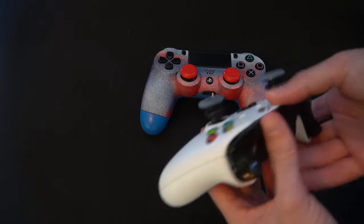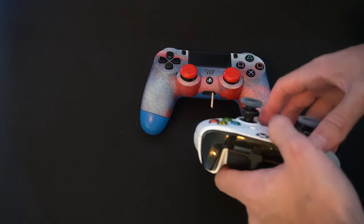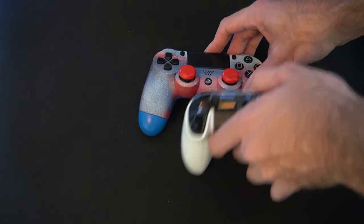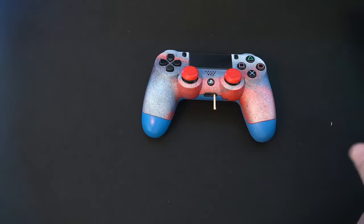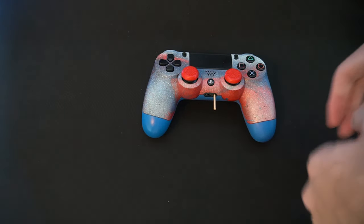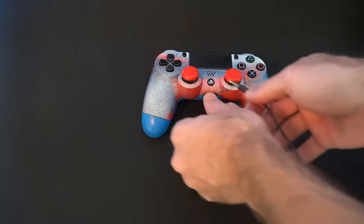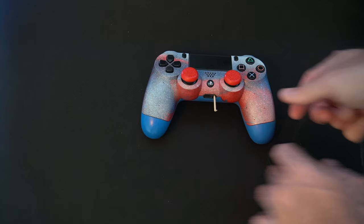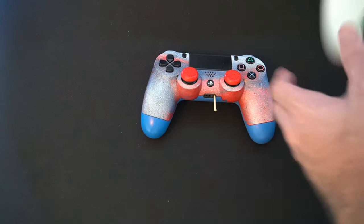So I've got my Xbox controller here and I'm going to go ahead and tap it in like this — giving it multiple different taps. Go ahead and try tapping it a little bit lighter. Then try out your headphones and see if they work. If it still doesn't work, put this back in and give it a few more taps at a little bit harder degree.